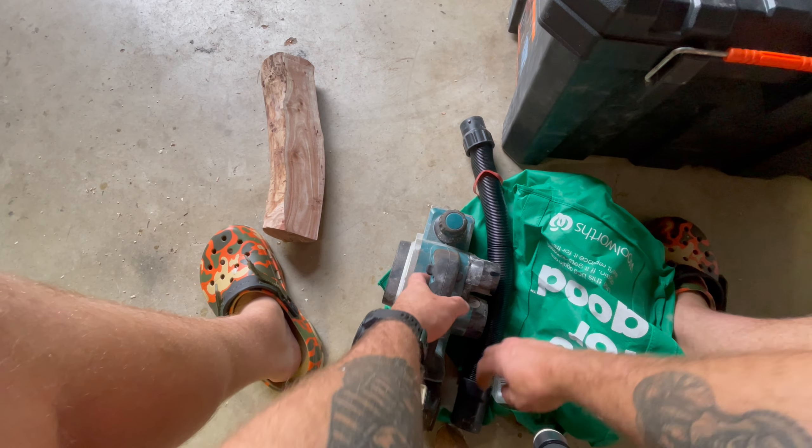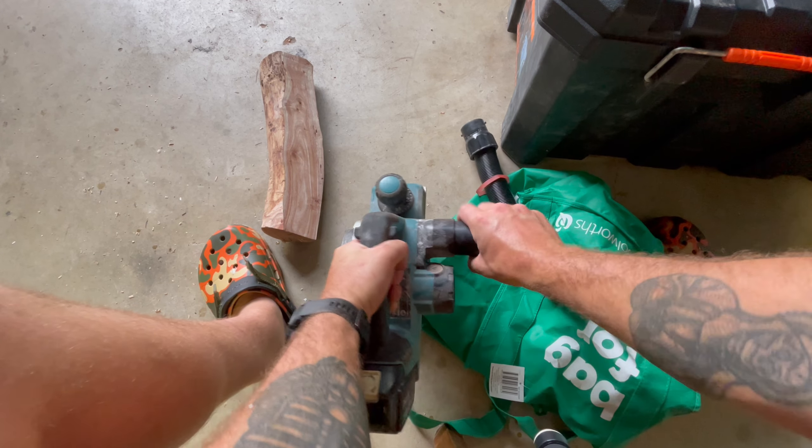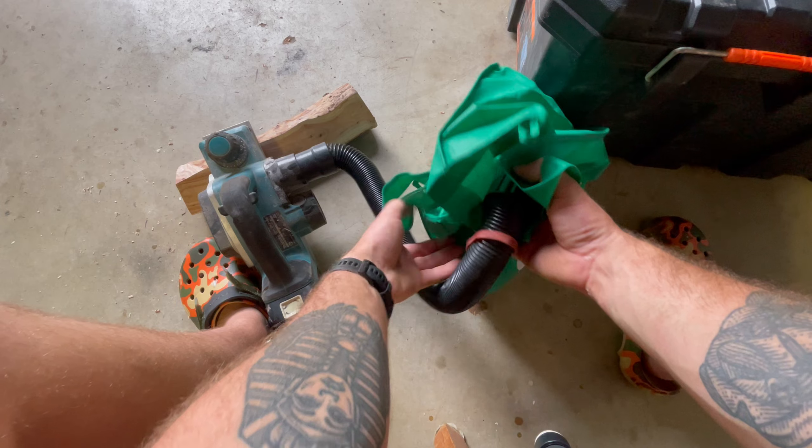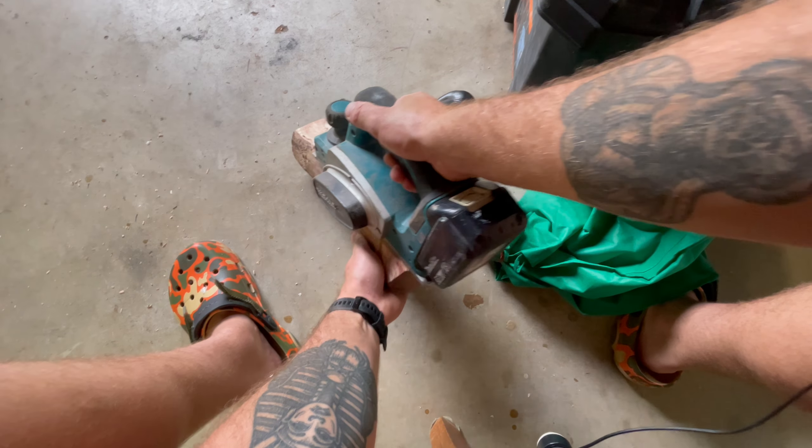Let's run the old ghetto wood chipper again - the old cordless plane, vacuum hose and Woolies bag setup. It hasn't failed me yet. It's a big bag of sawdust.